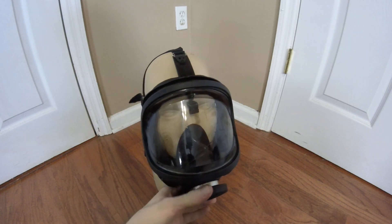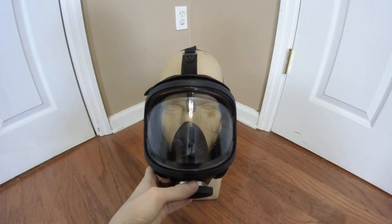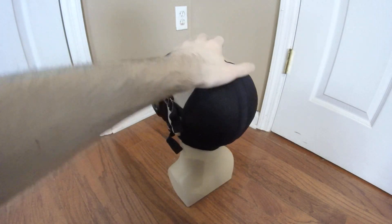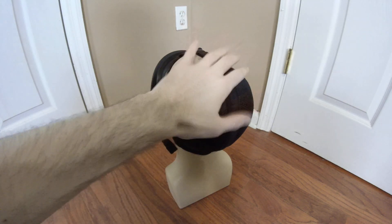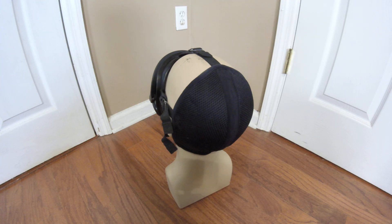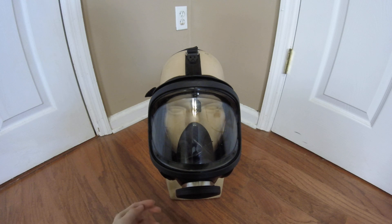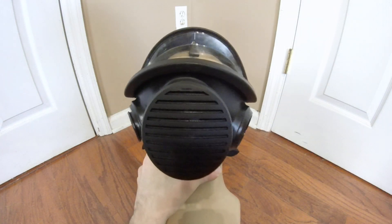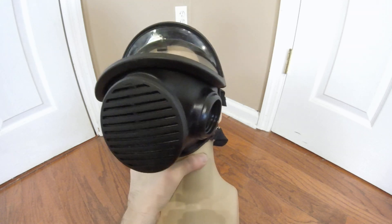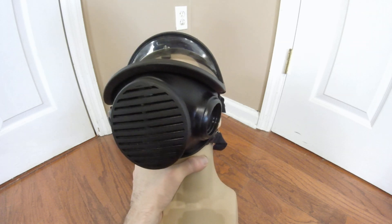There is also a 40mm side port here, which I have not tested to see if it could fit NATO — it might be able to, but it looks like it's mostly threaded for GOST. The mesh skull cap harness is very, very comfortable — one of the most comfortable mesh head harnesses I've ever worn, even beats my Finnish M95 in terms of head harness comfort. Despite being a five-point harness, this is actually more comfortable than the M95. The main issue with this mask is that the nose cup is entirely too small for Western faces.